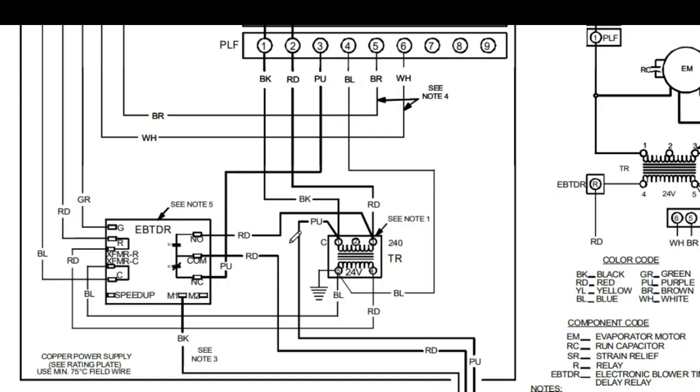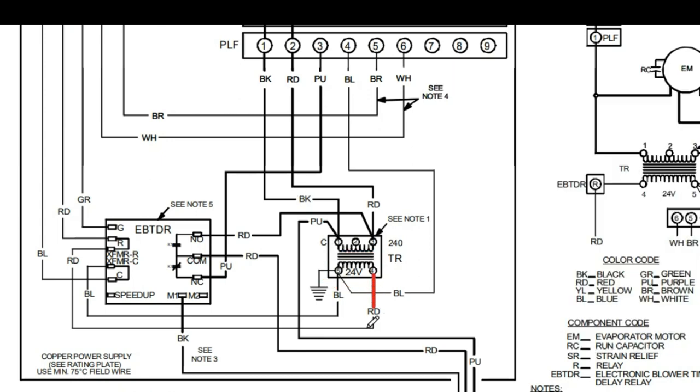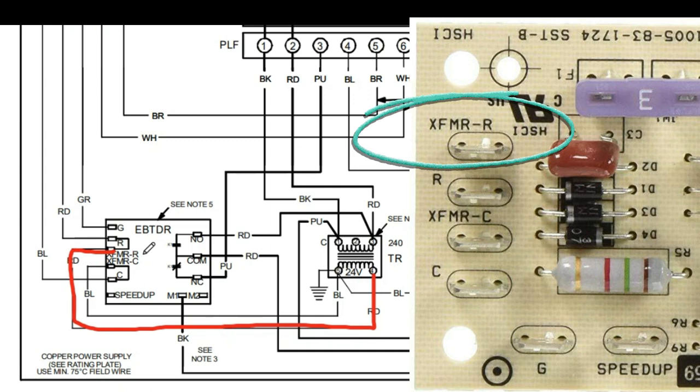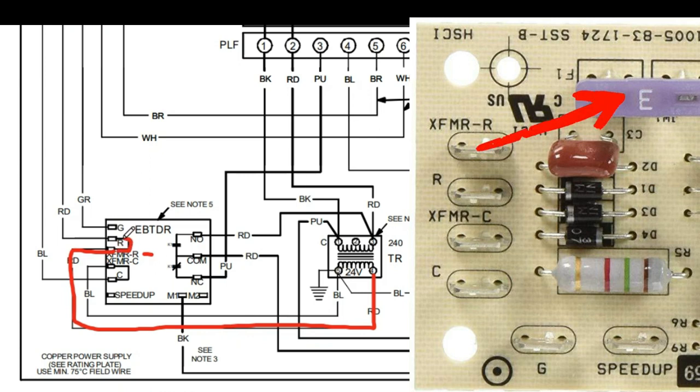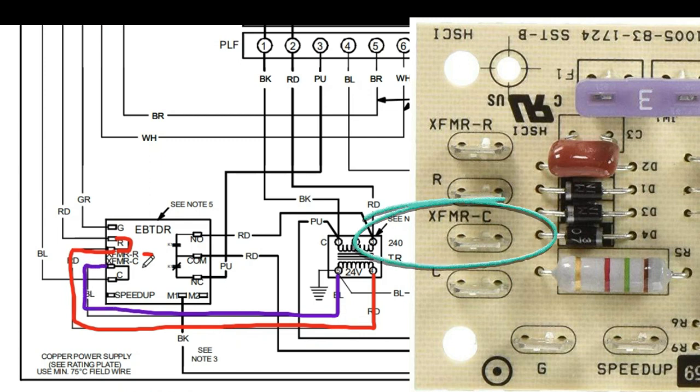Now we're ready to dive into low voltage control wiring, which all starts on the secondary side of our transformer. Tracing these lines out, we see a red wire coming off the transformer going all the way to a terminal on your fan relay labeled Transformer R. On the board, that power goes through a fuse and eventually makes its way to the R terminal. Coming off the other side of the transformer, a blue wire goes to a terminal labeled Transformer Common. This completes a 24 volt circuit we can now use for control wiring.